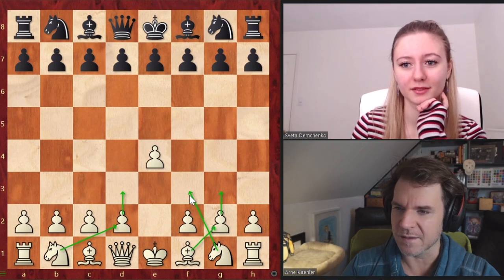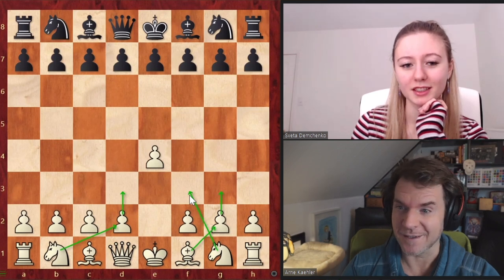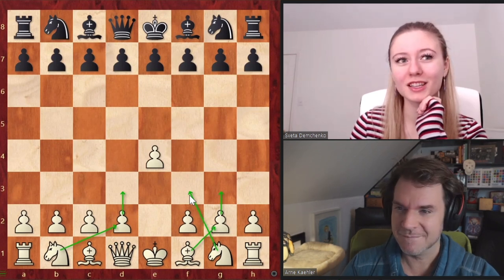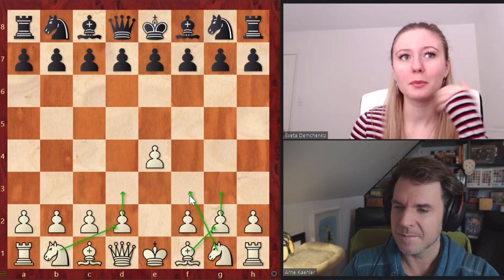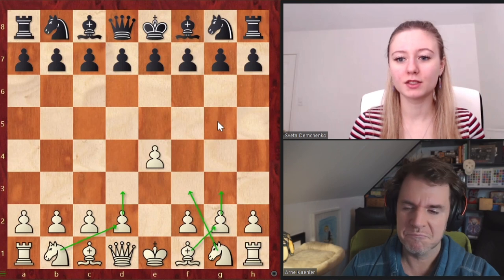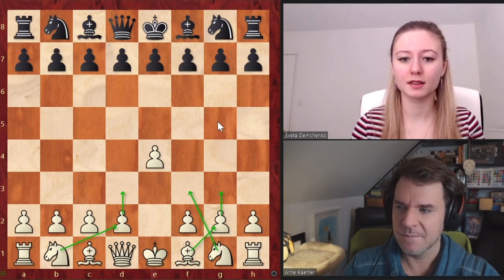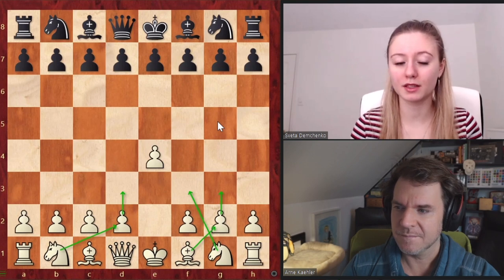Have you ever played it in a real over-the-board game yourself? Yeah, I've played it a lot actually. It's not one of my main openings, but I play it selectively — and that's kind of my advice: to only play it against certain lines. For example, against the Sicilian and the French — that has been my experience. I start with E4 and then on the Sicilian or on the French, I go for the setup.